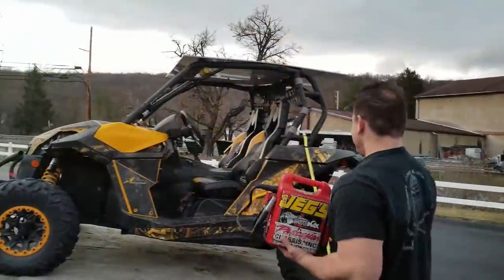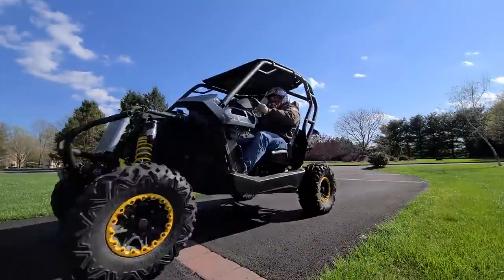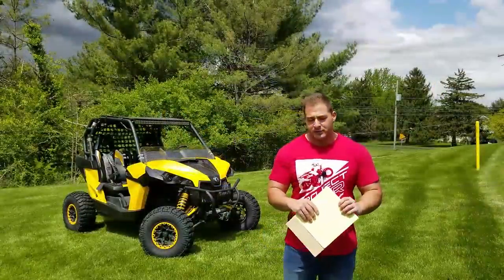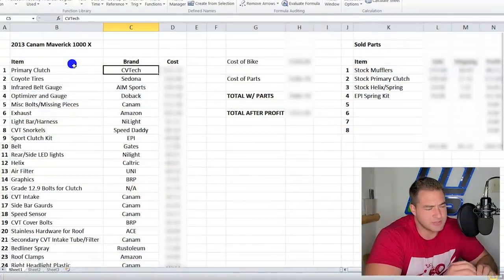This year we bought a 2013 Can-Am Maverick in horrible condition. Thousands of dollars and countless hours of work have made it ready for the trails. But how much did it cost and was it worth it? In this video we'll be doing a brief overview of exactly what went into the project and exactly how much money was spent on Project Maverick 1000.